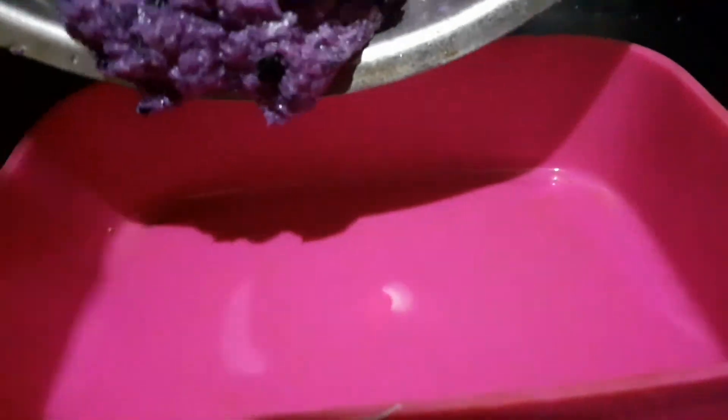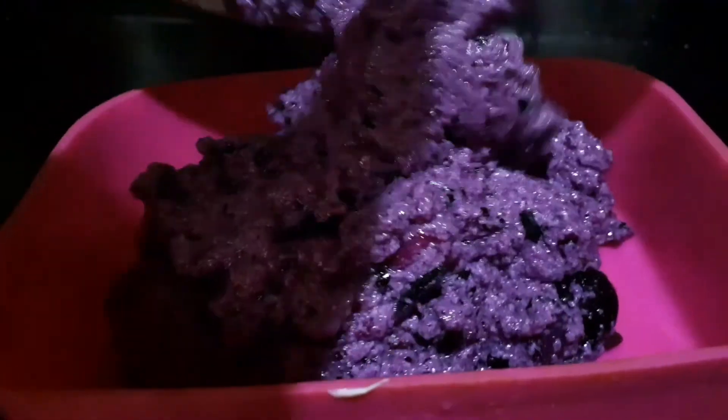Refrigerate for 4 to 5 hours. Once completely set, scoop out and serve.